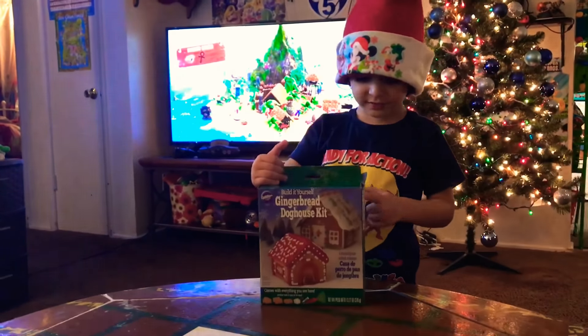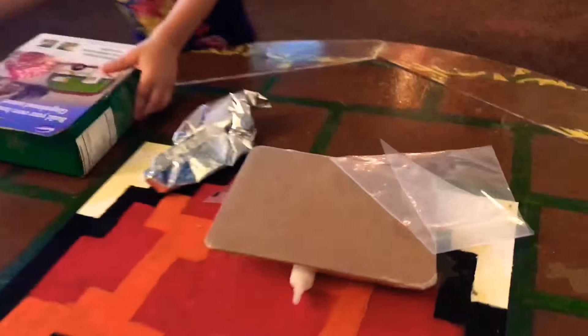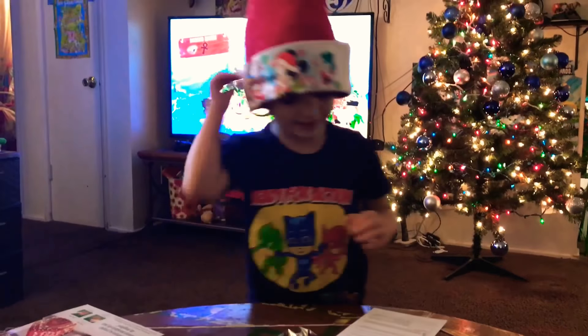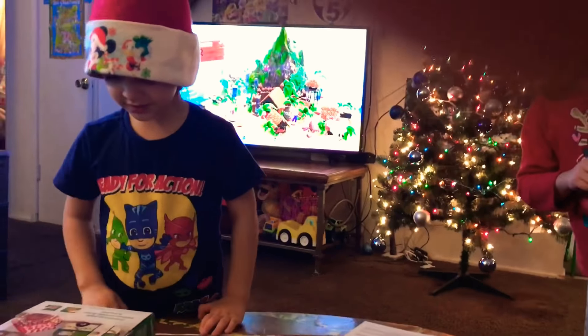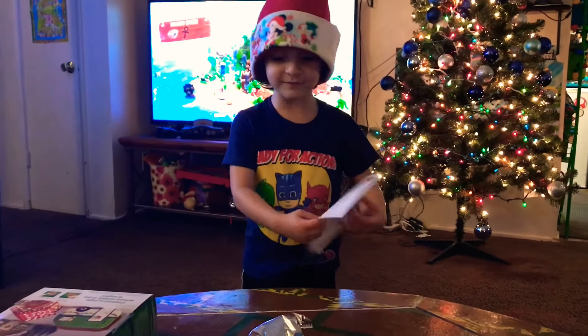We're going to make a gem so far, let's have it. Hey, it even has a letter on it. Hello guys, we're going to make this and go like this one and this one. Let's go make it.